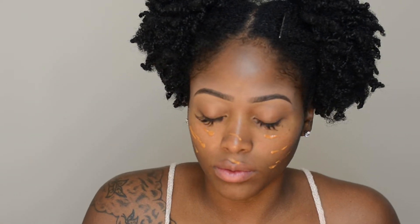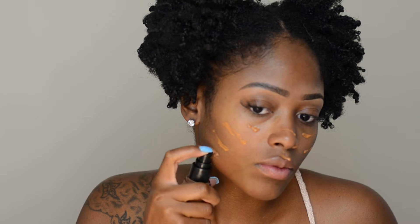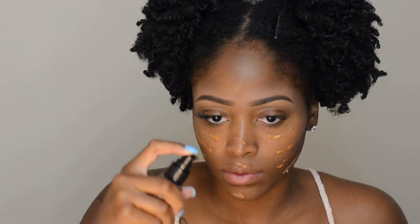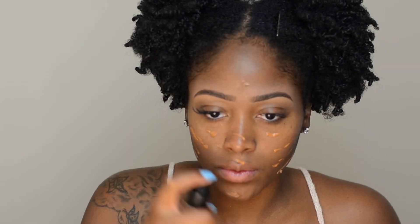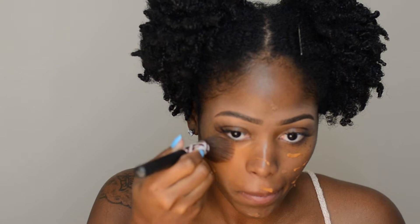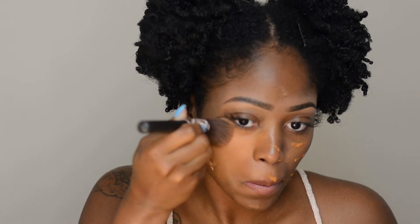I'm going in with my Fenty Beauty foundation in shade 400, but I'm also adding some LA Color Truly Matte Long Wear High Pigment Foundation in the shade Cappuccino just to neutralize the color of the Fenty. Now I'm going to buff that out with a dense foundation brush.